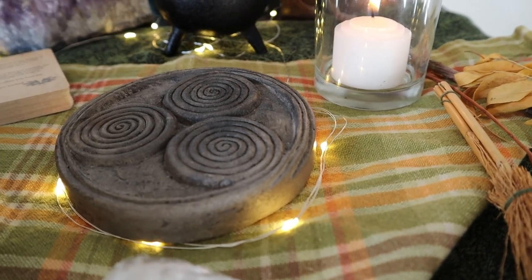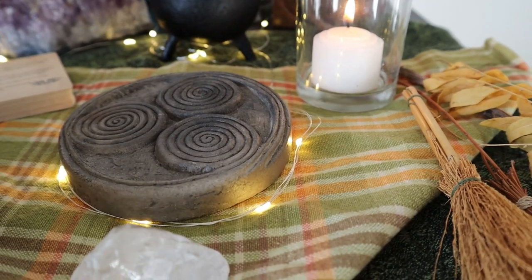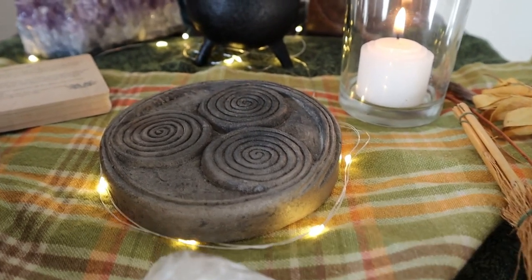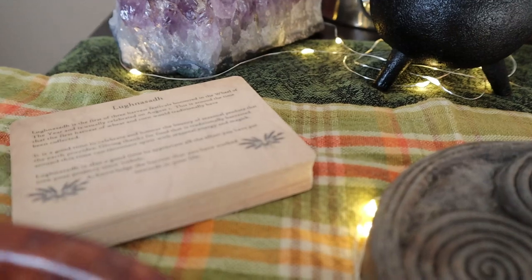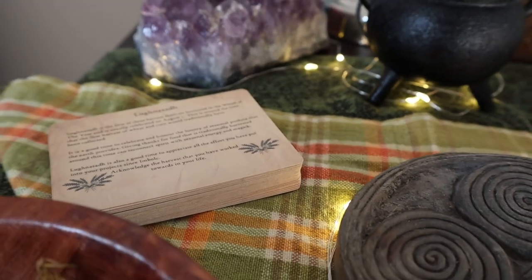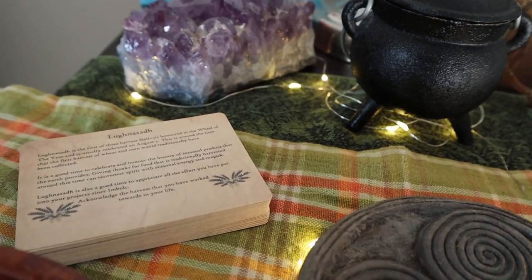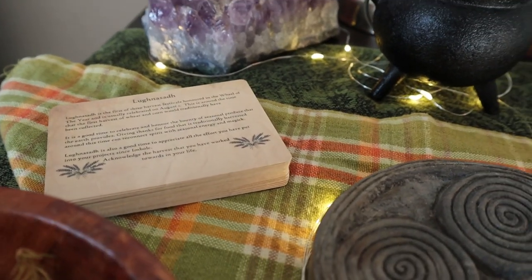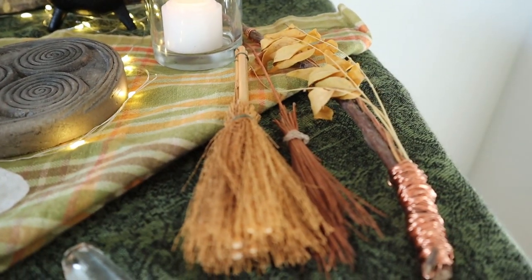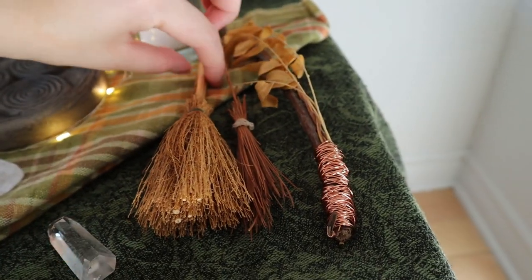Then we have a gathering of swirls with this beautiful sculpture art that I picked up at a Highland Games festival. The swirls for me represent land, sea, and sky in the tradition of the Celts. Over here we have some magical info cards — I actually created a deck about the sabbats — and I've got Lughnasadh out for the harvest-tide season.